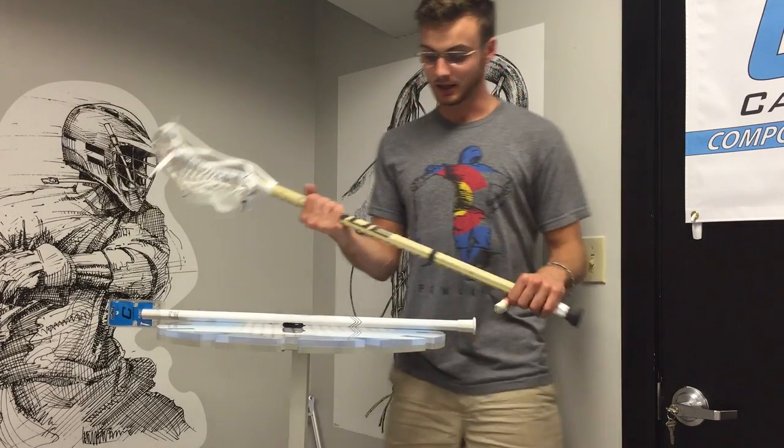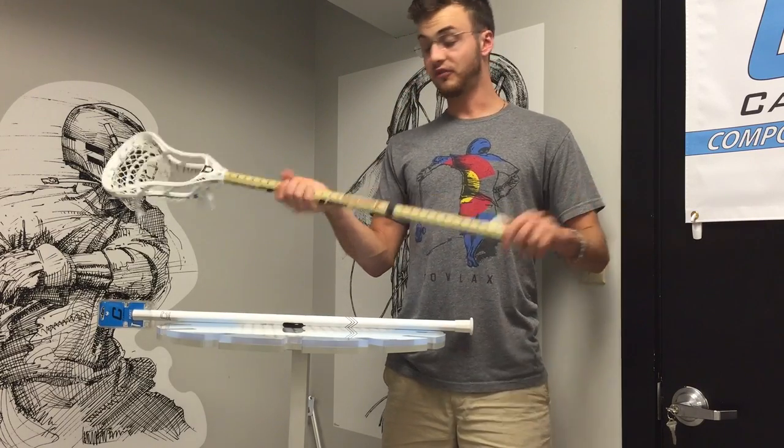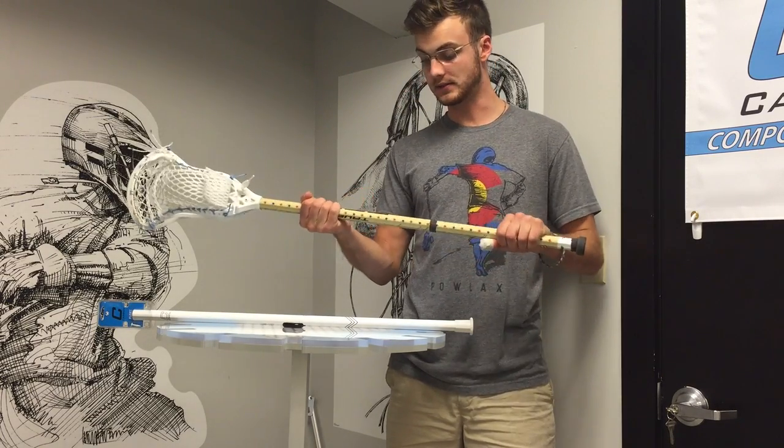What's up guys, Chris here from Manly Mesh, gonna be talking about this awesome True Comp 4.0 shaft that they were kind enough to send me.